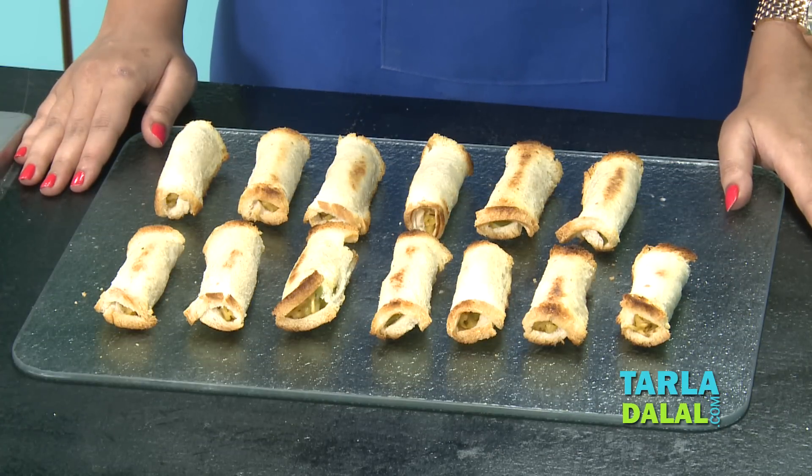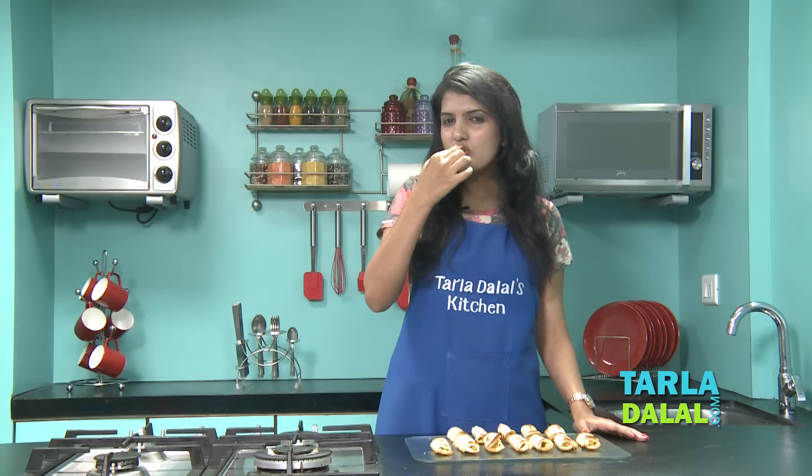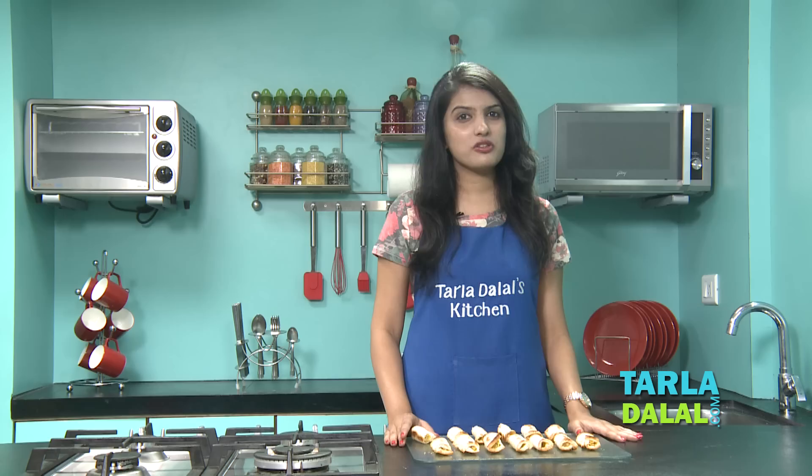The cheesy Maggi bread rolls are ready. They are so tempting that I cannot resist. I am going to taste one right away. Yum! They are just amazing. Do give this recipe a try in your kitchen and share your reviews with us.